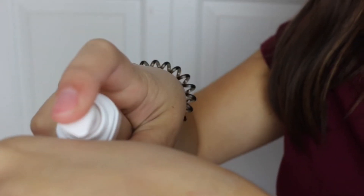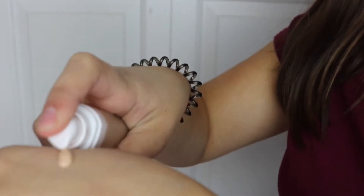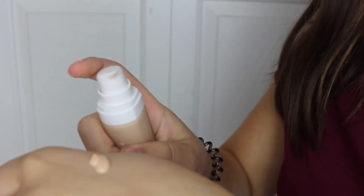Just ignore this one. It says shake well before first use. I don't know how much I'll need, so I'm just going to start like that. I'll start on my cheek — hopefully that works. Oh, that's so good. It smells good, is that weird?